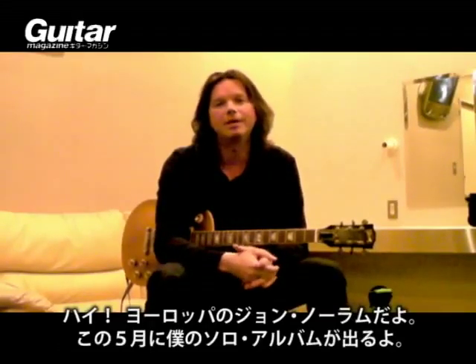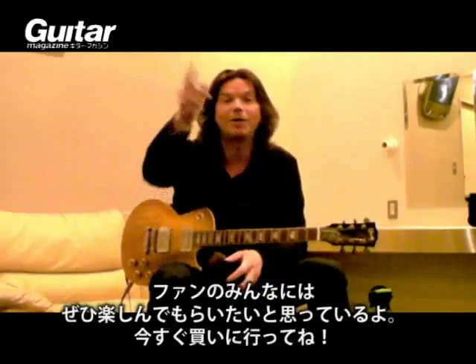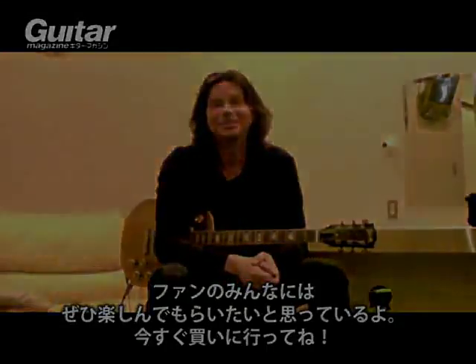Hi, this is John Norum from the band Europe. I have a new solo album coming out in May. It's called Play Hard Blues and has a lot of great songs and some really good guitar playing on there. I hope all the fans will enjoy it. Go out and get it. Thank you.